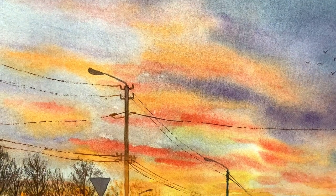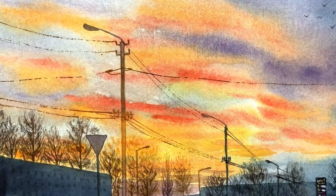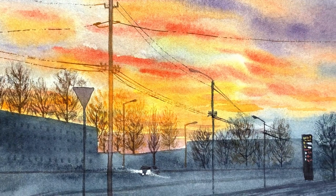Just to let you know, I started my art journey quite late in my life, and if I can make beautiful paintings like this, then you can do it too.